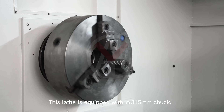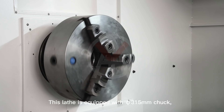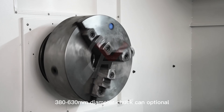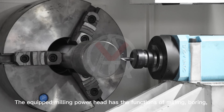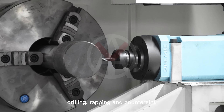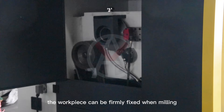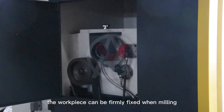This lathe is equipped with a 315 mm chuck; 380 mm and 630 mm diameter chucks are optional. The equipped milling powerhead has the functions of milling, boring, drilling, tapping, and countersinking. The spindle hydraulic brake function allows the workpiece to be firmly fixed when milling.